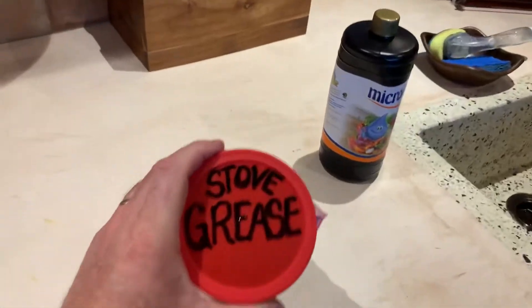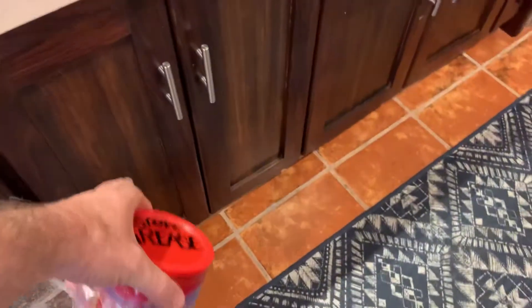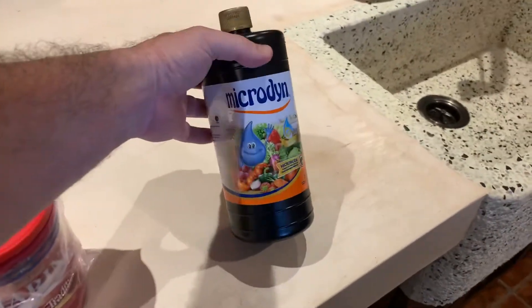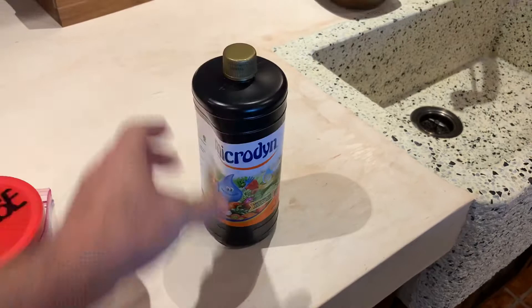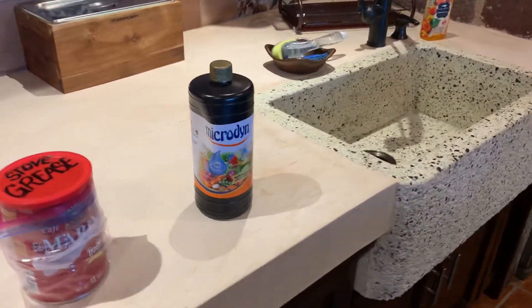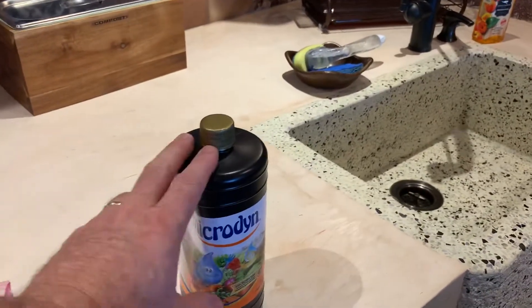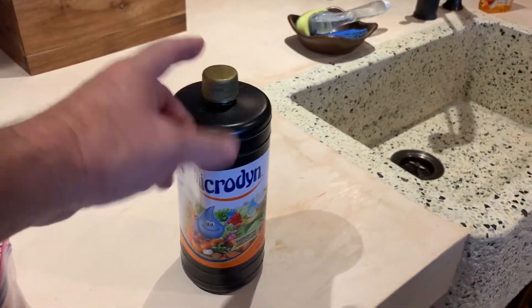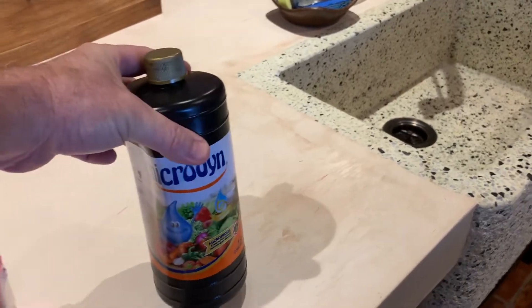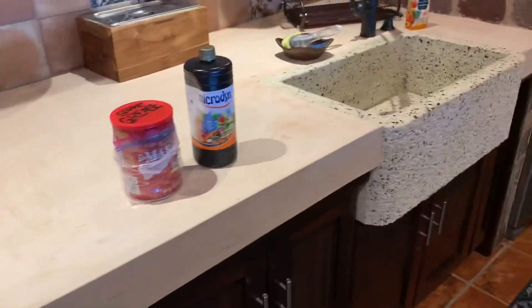This is stove grease — it's an old Folgers coffee can that's usually right underneath the counter. Also underneath the counter is this produce cleaner. If you're going to do any kind of cooking with fruits and vegetables, pour two capfuls into a large bowl, fill it with water, and put all your fruits and vegetables in there to clean them. They don't sanitize or put any chemicals on their fruits down here.